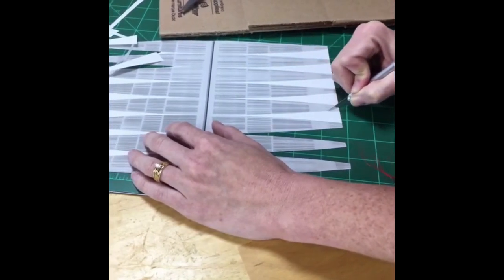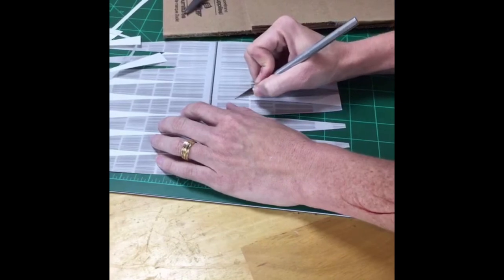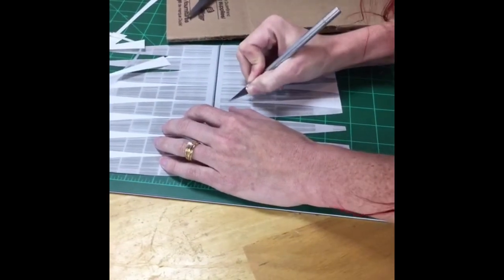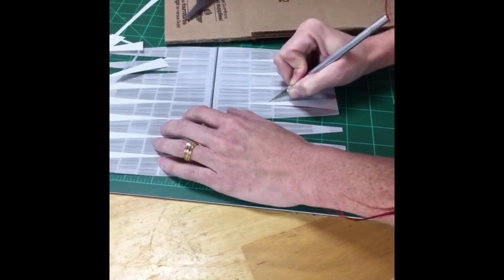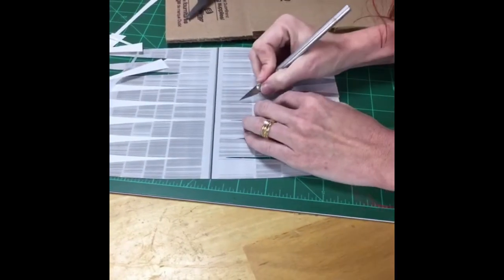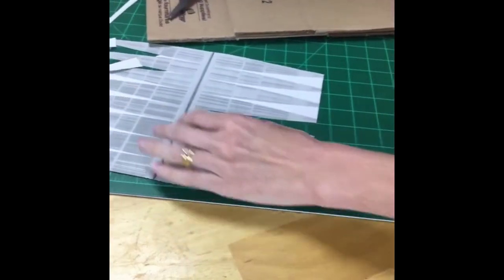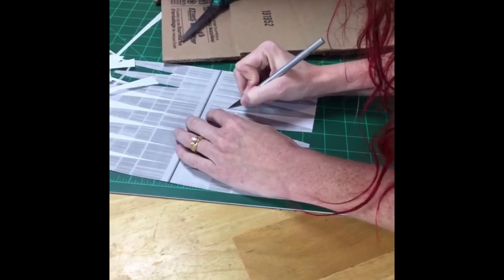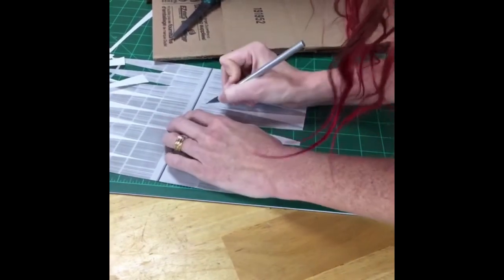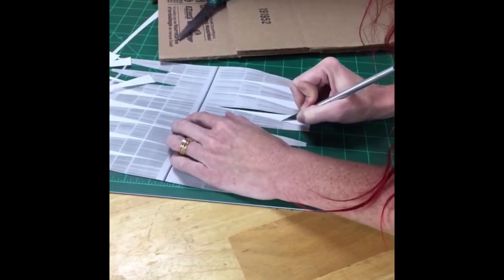Eight inches refers to the diameter of the globe — not the circumference. The circumference is actually over 25 inches. This is a three-page printable printed on standard 8.5x11 paper — it's three pages to get the circumference needed to go around that 8-inch globe. We started spray painting our globe, and now I'm cutting out the design so that you don't have to be a world-class painter. You just have to cut things and glue them.